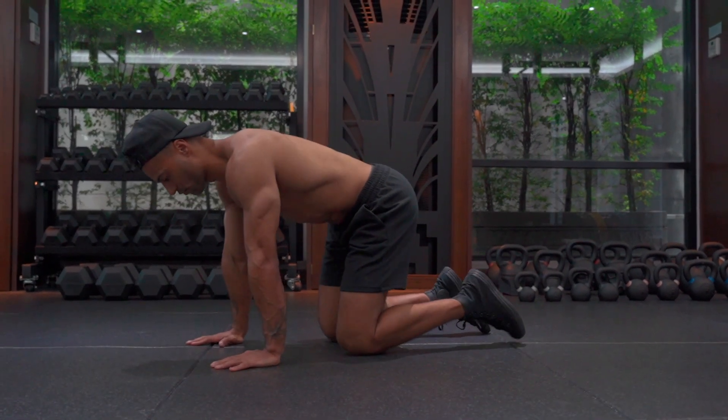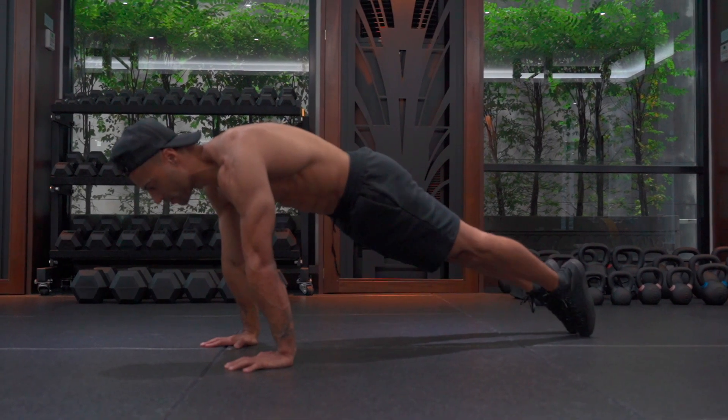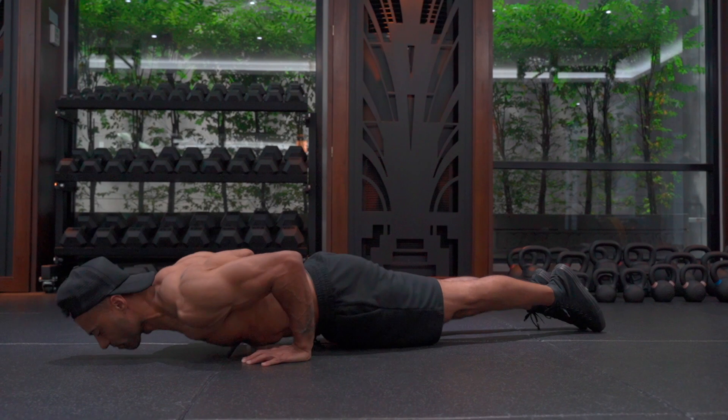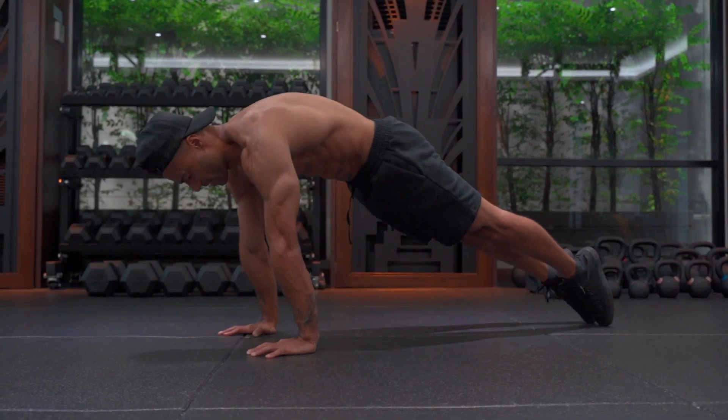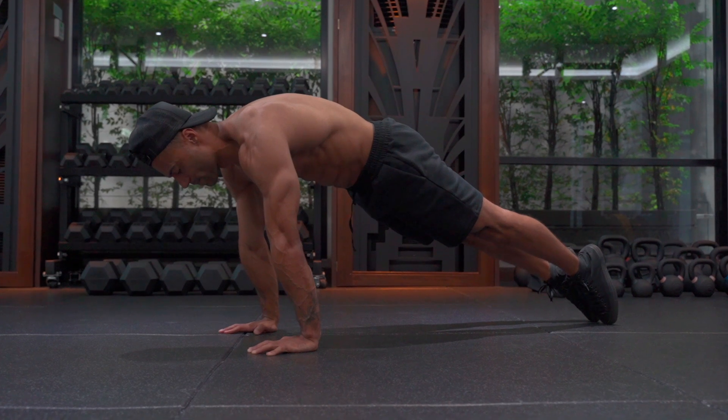So if I just go through that now — as you can see, I'm going through each step as I always do, and then descend, push back, and I round out the shoulders to get that protraction in before I go again.